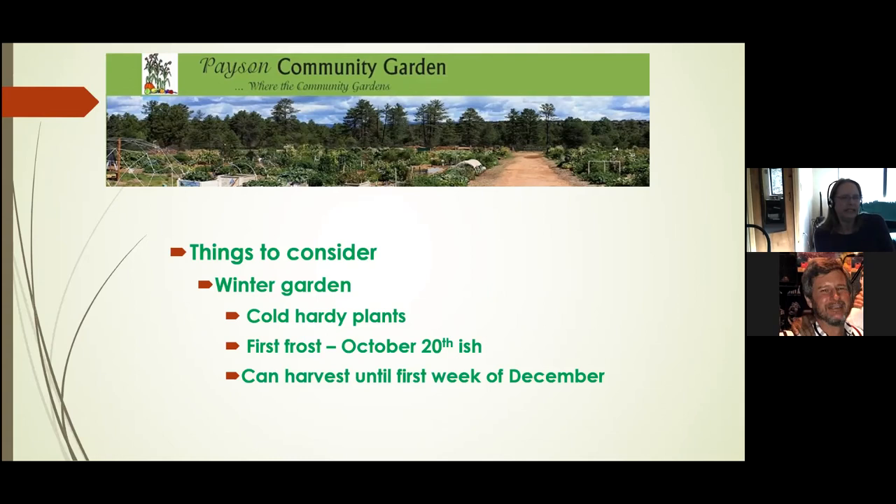Starting in August, you should start thinking about planting your cold-hardy crops again — planting them underneath some of your summer crops so they get shade and the coolness they need to germinate. Our first frost is October 20th-ish. We close the garden the third week in December, so usually you can harvest until the first week of December. But also take into consideration that's the time you're trying to prepare your garden for the next season.